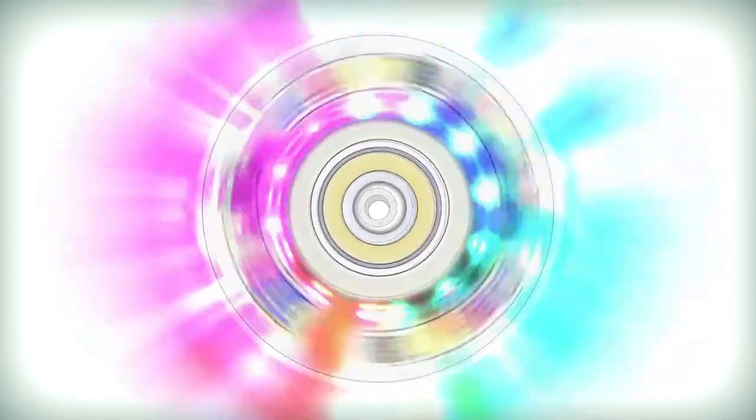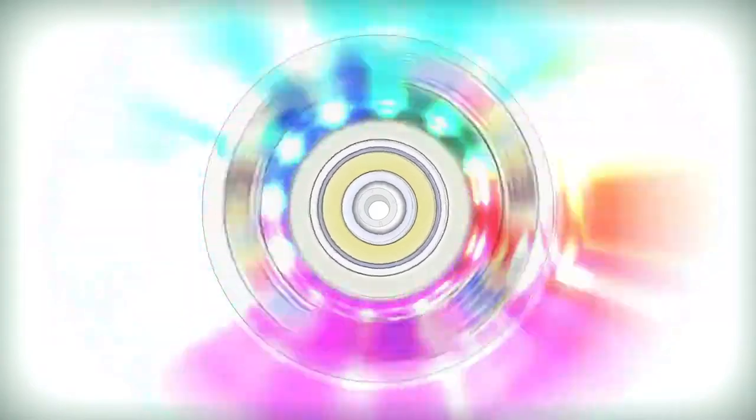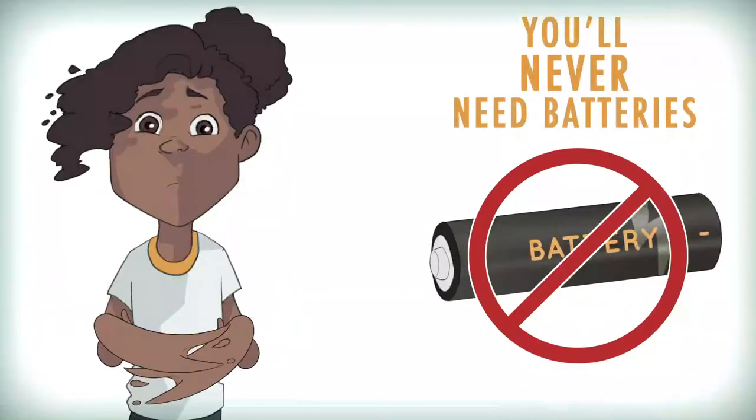The dynamo is important because it sits still on your skate axle and the wheel spins around it. Because of the magnets inside the dynamo, the spinning makes the electricity required to power your Crazy Illuminate wheels. So you'll never need batteries to make your wheels light up.